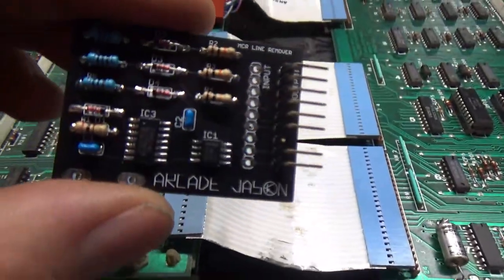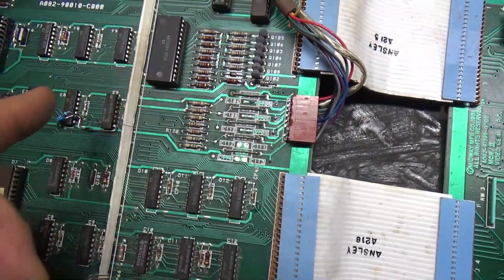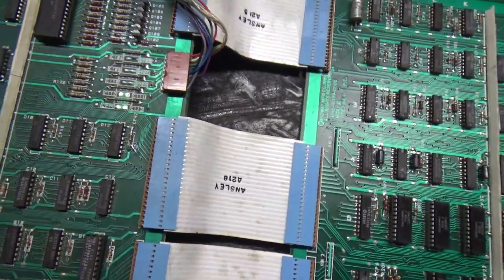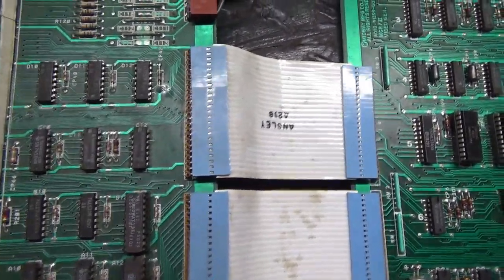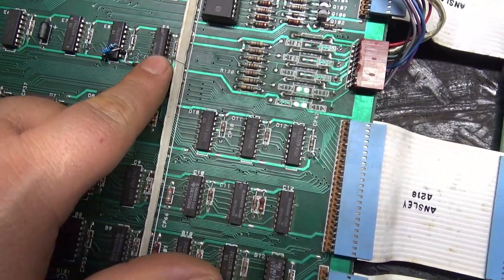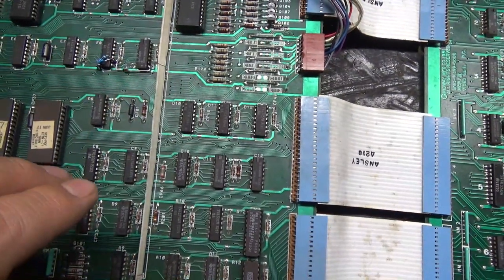The way the PCB would have worked is you would have had to place it here, solder a wire here and a wire to positive power — and yes, that would have worked. But there's an even better way, and the method involves the area between E8 and E9. Anyway, let me show you how.